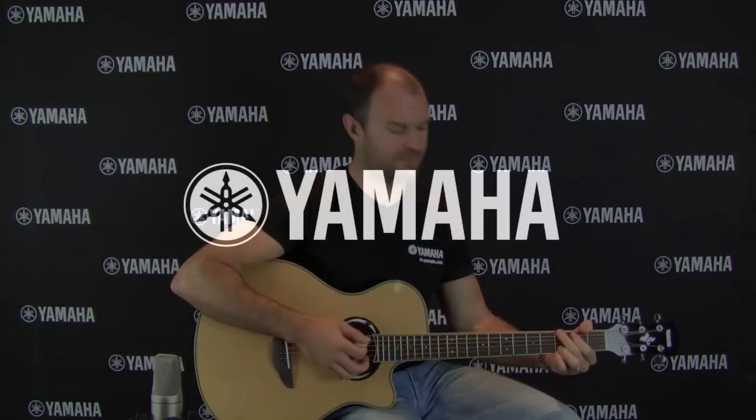For more information, visit our website at au.yamaha.com, and for more videos visit our YouTube channel, Yamaha Australia. Thank you.